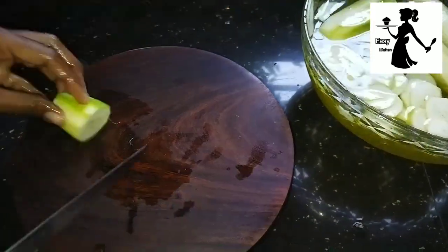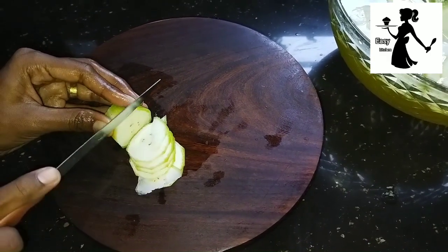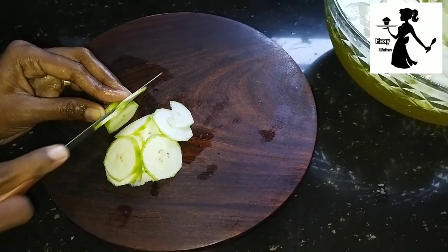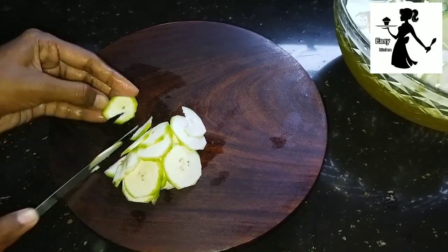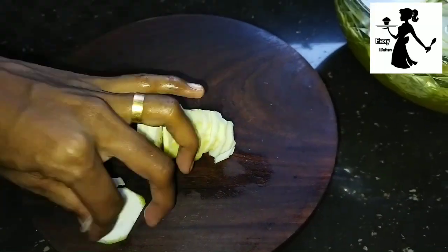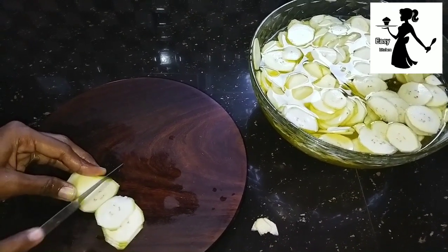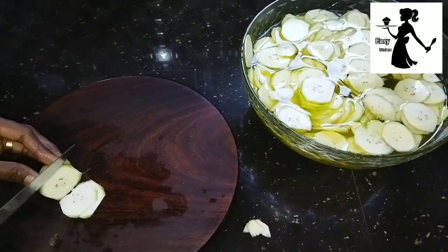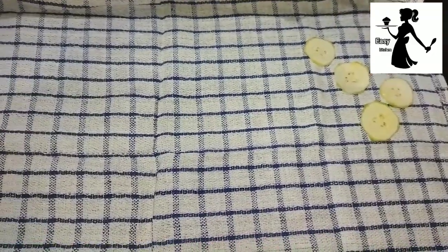We can get the water here. Now we have to get the water here. Here we are going to get the water.